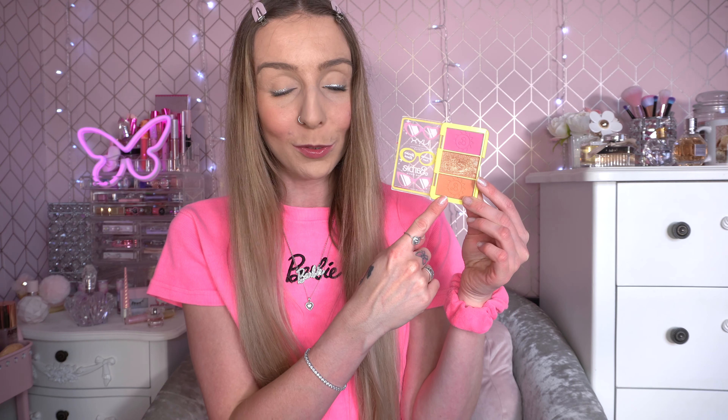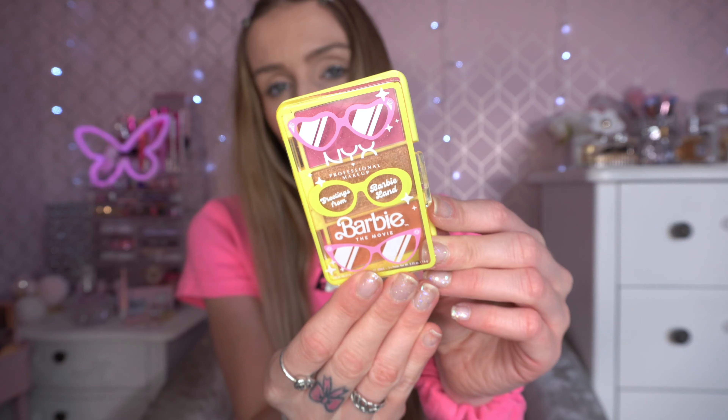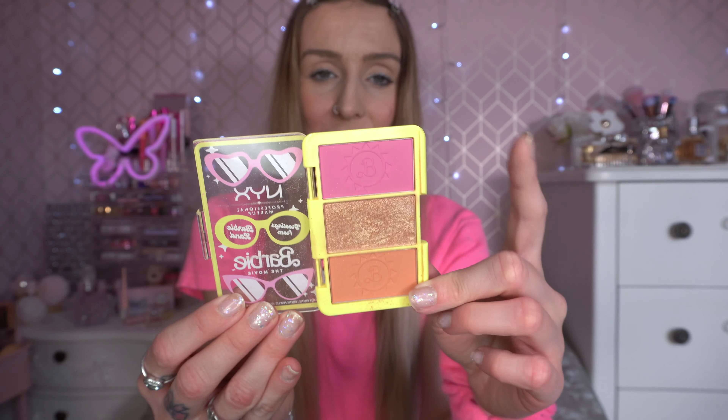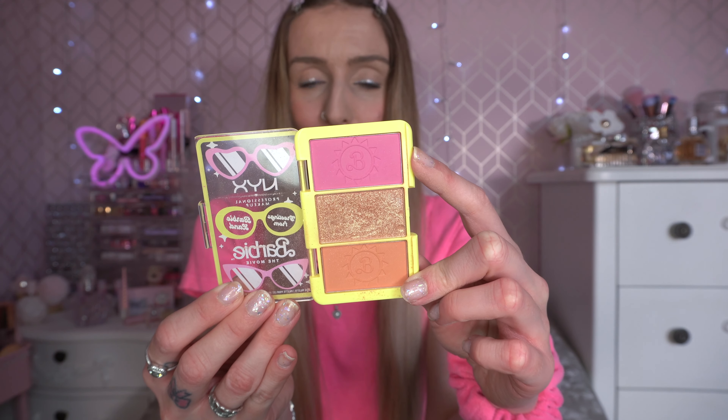So far I've popped on the NYX Greetings from Barbie Land Cheek Palette blusher, using the pink shade today — I've absolutely been loving this. I've done many NYX Barbie collaboration videos and I definitely think this is my favourite collection of the year, probably ever. The peachy shade is nice too, but the pink really complements my top. This does retail for £10 and it's the size of a bank card.